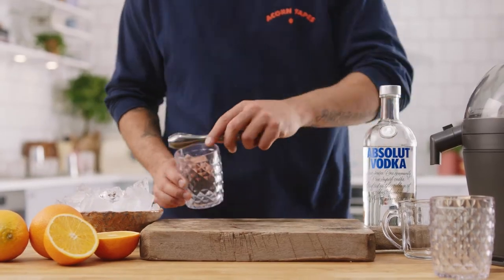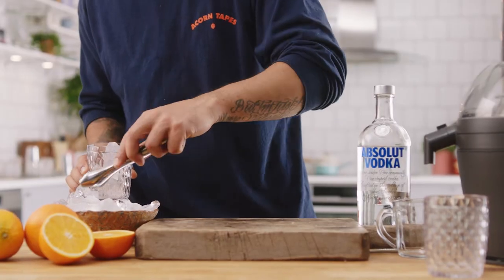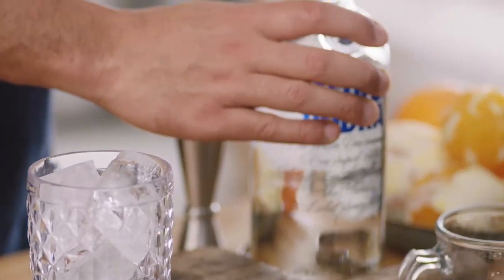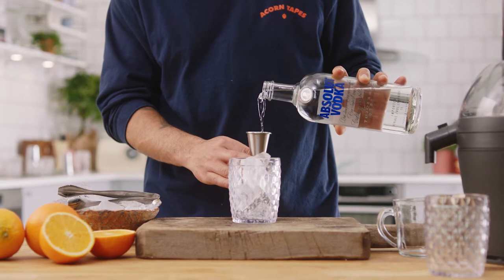Grab your glass, fill with ice. Take your Absolute Vodka, original, and we want a nice 45 ml.